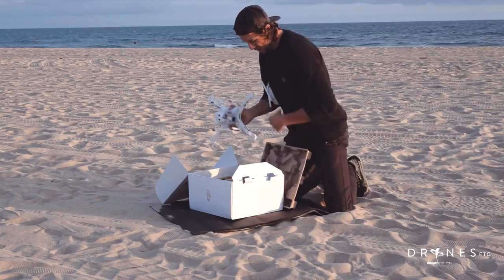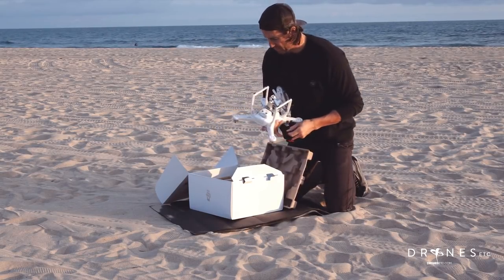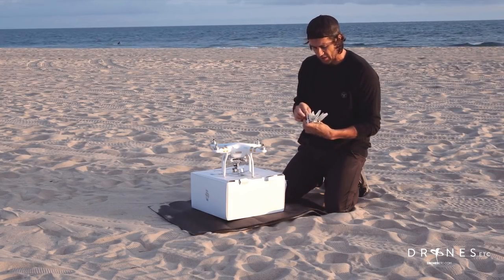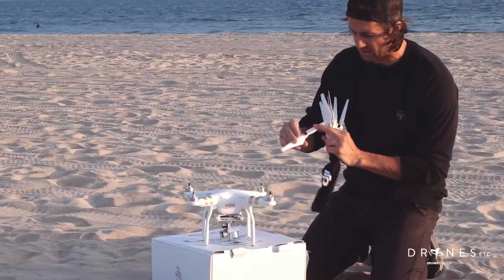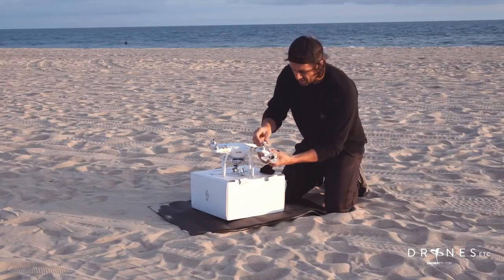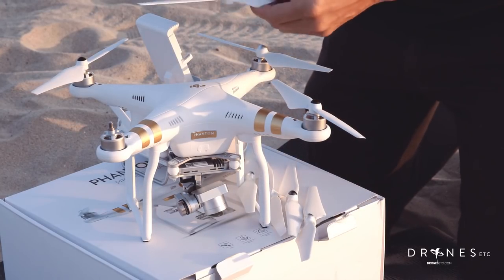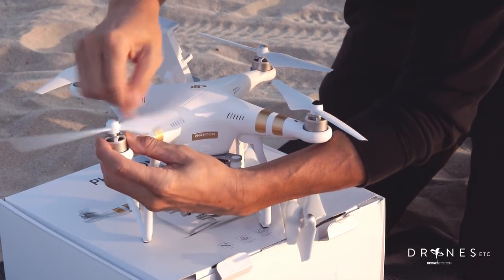Grab the remote and grab the propellers. First thing I'll do is attach the propellers. They are self-tightening, so just follow the little directions on the propeller. To lock it down it goes counterclockwise. For the black and for the silver they rotate clockwise to tighten.